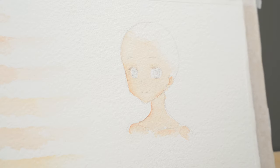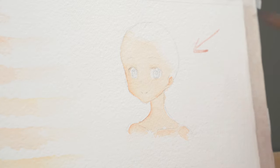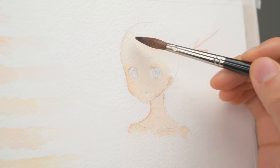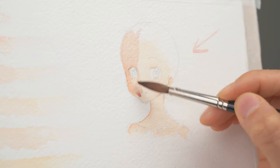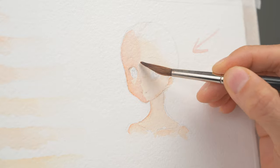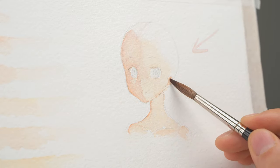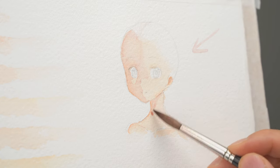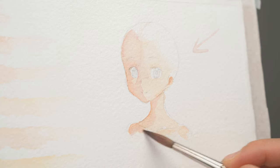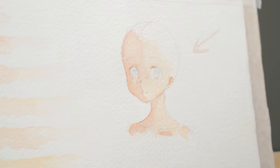Now back to this simple face to show how I use the shadow color. Once the skin is completely dry, I will layer the shadow color on top. For example, if the sun comes from this side, I will put this side of the face completely in shadow. You can also put some stronger shadows where the eye creases are.